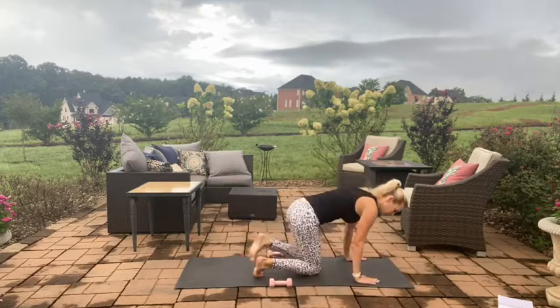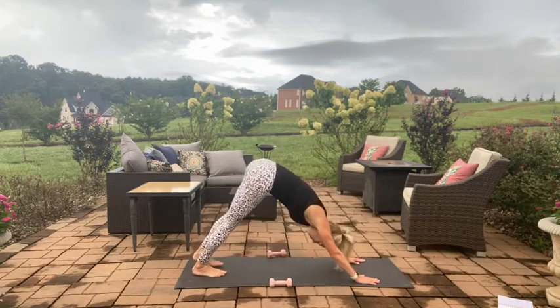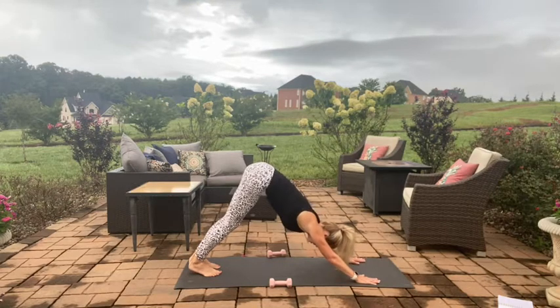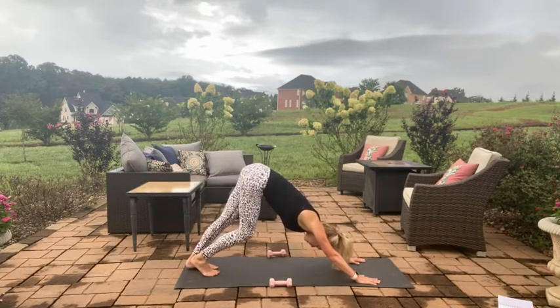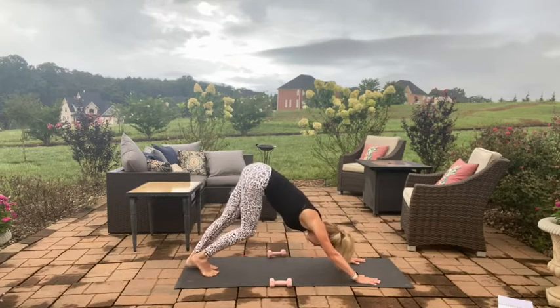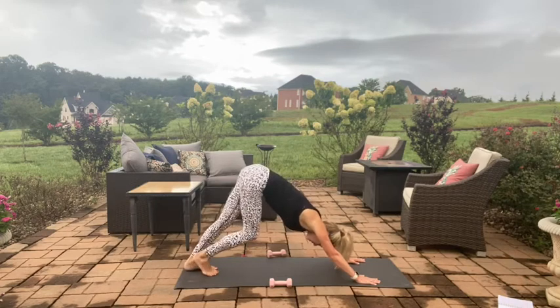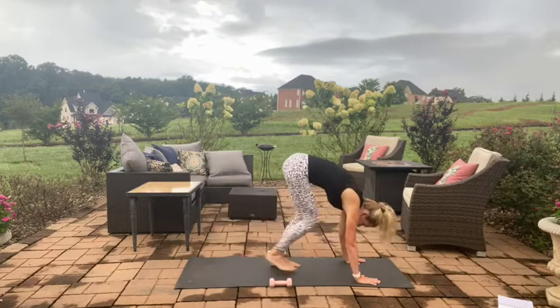Bring that leg back and come into a down dog position. All fours, pressing into your mat, take those legs out behind you, pressing evenly. Through the heels, find the length through the calves. Press with all ten fingers, open through that chest, and then paddle out the feet for eight, six, last four, two, and one. Ground both of the feet and walk the feet towards the hands.